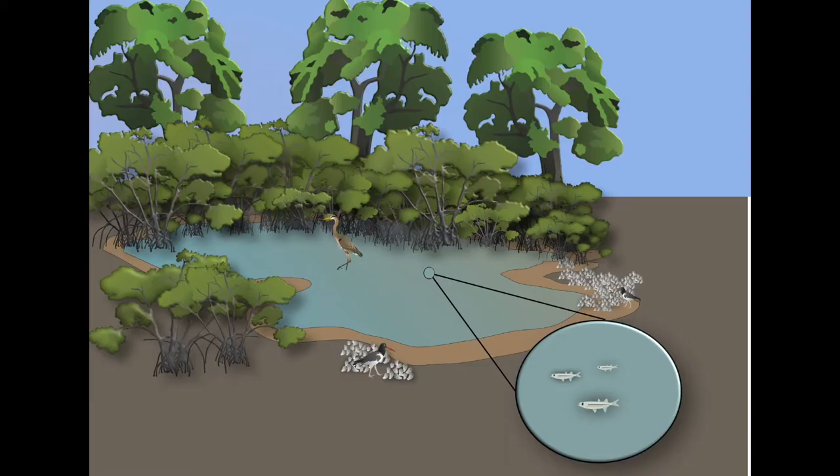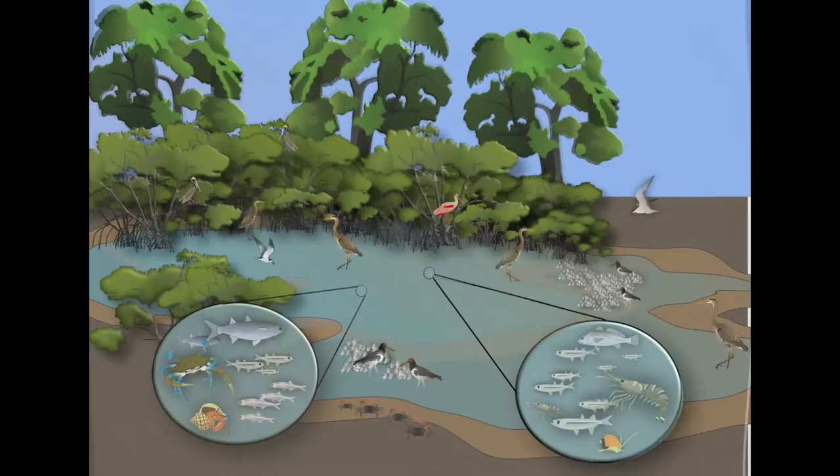If the rainy season is poor, there won't be enough water for these prey populations to increase, leading to less available food for birds. A healthy rainy season, on the other hand, allows prey populations to multiply, giving birds an all-you-can-eat buffet, and allows them to stock up so they have enough energy going into nesting season in the winter.